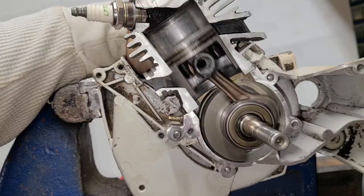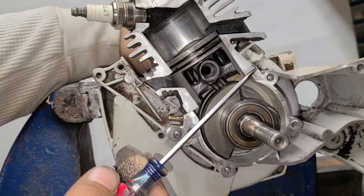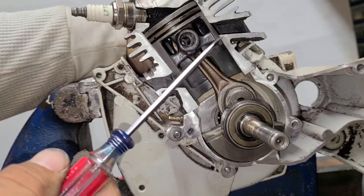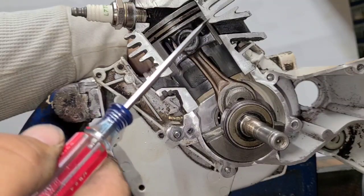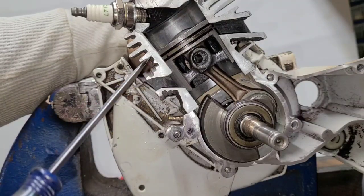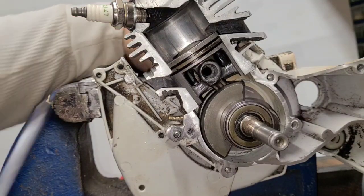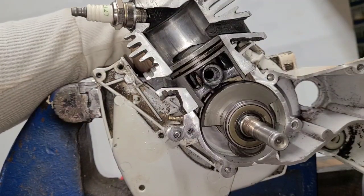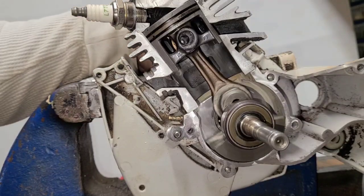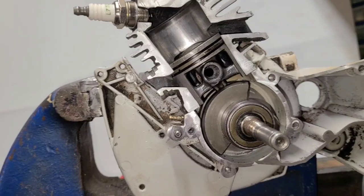Crankcase leaks and air leaks in general are repairable — pop in a new seal. Sometimes you have to split the saw to replace it, or it's leaking under the base gasket, but they're all repairable. If you don't repair them, the saw will burn up. You're not getting enough lubrication, you'll start melting the piston skirt — eventually it'll fold into the ring grooves, the rings will stick, and you'll end up with no compression, a scored cylinder, and a saw that needs to be rebuilt. I hope you have a better feel for air leaks now. Thanks for watching — take it easy!